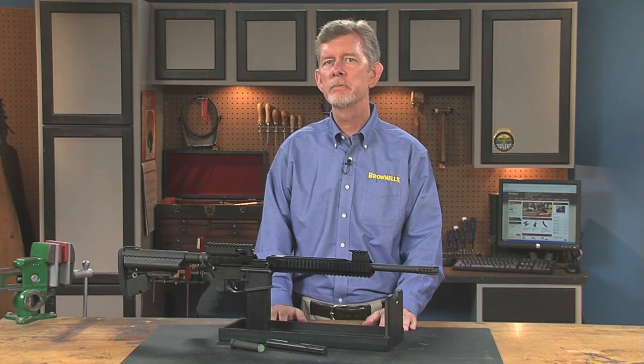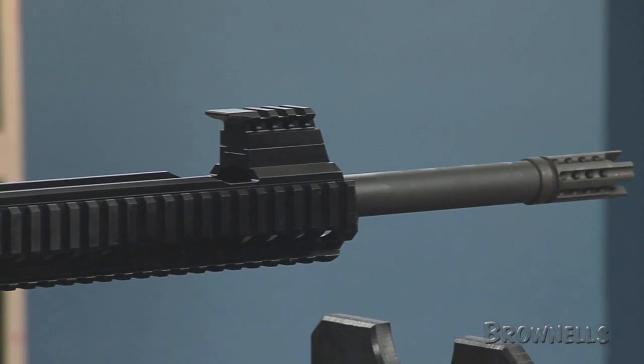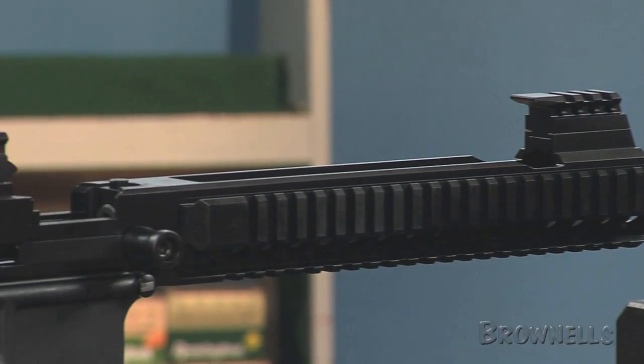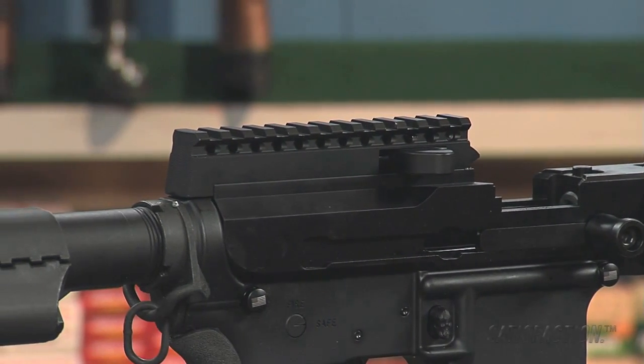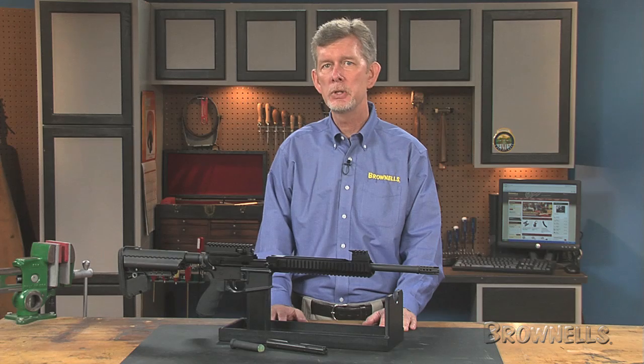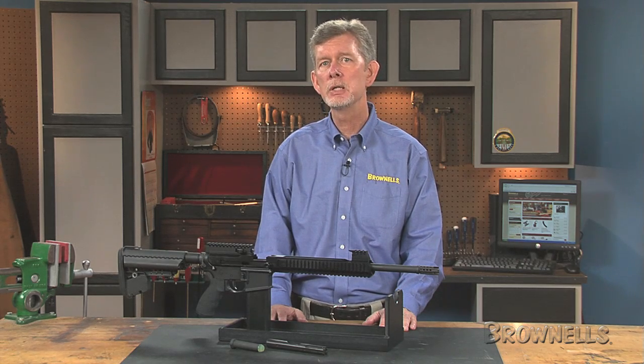This upper receiver by 5.7 Center converts your AR-15 to fire soft-shooting 5.7x28 ammunition. The monolithic receiver handguard rail is machined from aluminum and offers nearly three feet of Picatinny rail space for mounting optics and other accessories. The unit itself measures 24.9 inches in overall length and weighs 4.6 pounds.